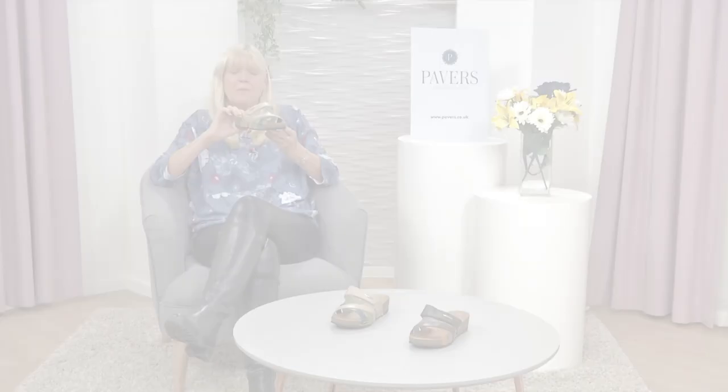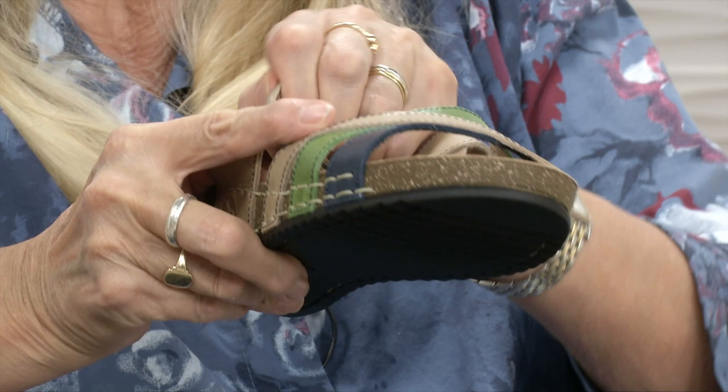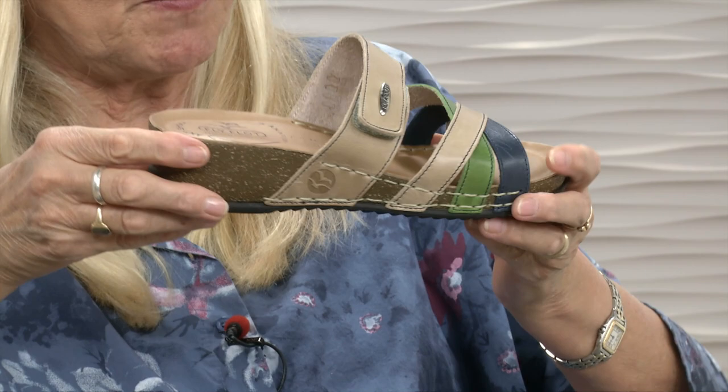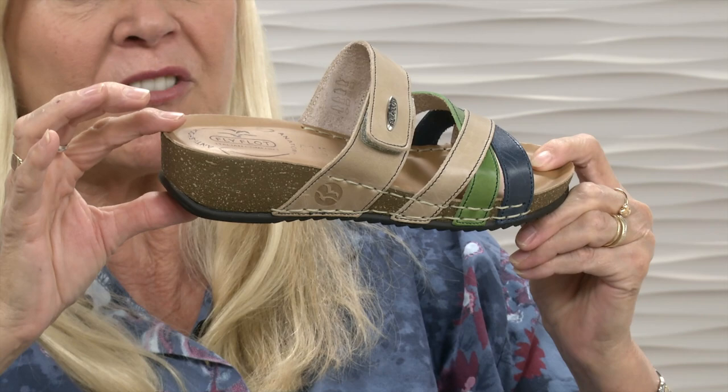We've got a Fly Flot sandal for you now — a leather cross strap sandal in two colourways: green and blue, and orange and tan, with touch fastening. I'd say this is more muted, autumnal colours rather than spring, except that the green is very much a nod to spring. Usual Fly Flot benefits — nice sole with great grip, and you're on a wedge of about an inch and a quarter, three centimetres, with a lovely cork effect around it.